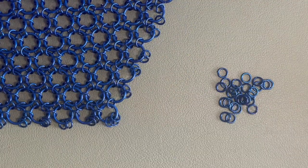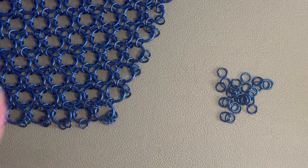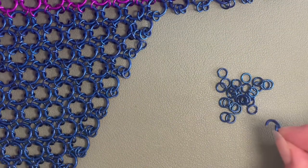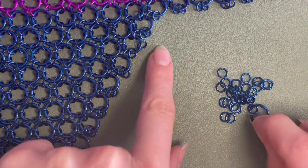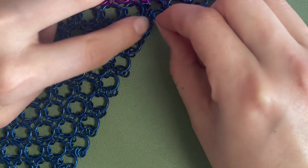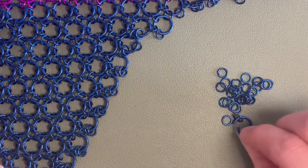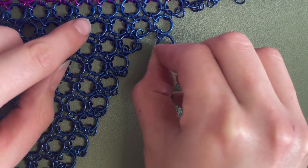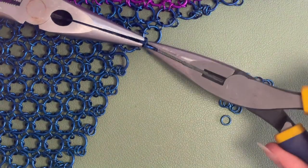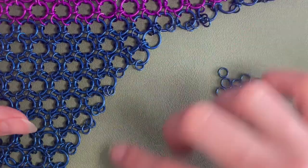If you're doing an edge where you don't want excess rings dangling, you just account for that in your attachments. Say I want this to be my edge — it would only have one small ring connected to it. I would connect to my three like normal, and for the edge ring I'd just put one on it. That ring still gets used, but it doesn't have anything dangling off the edge — so it gives you a cleaner edge finish.